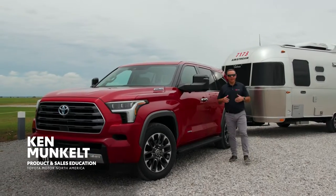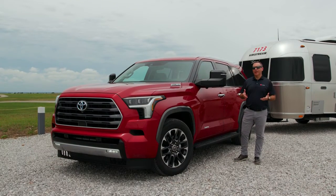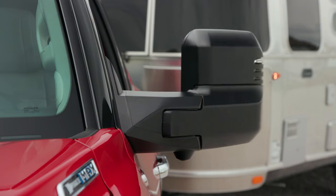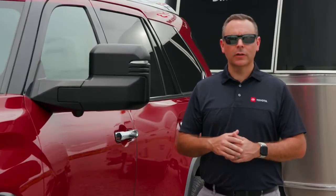My name is Ken and I work in the product sales and education department at Toyota Motor North America. Today we're going to talk about Tundra and Sequoia's optional power folding and extending tow mirrors. Let's take a closer look.